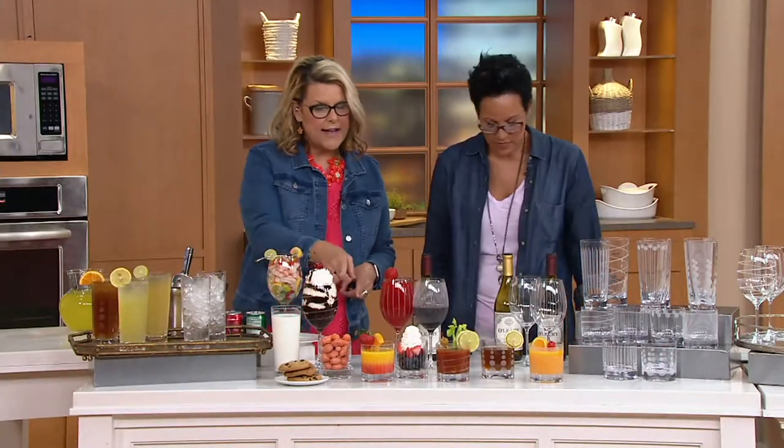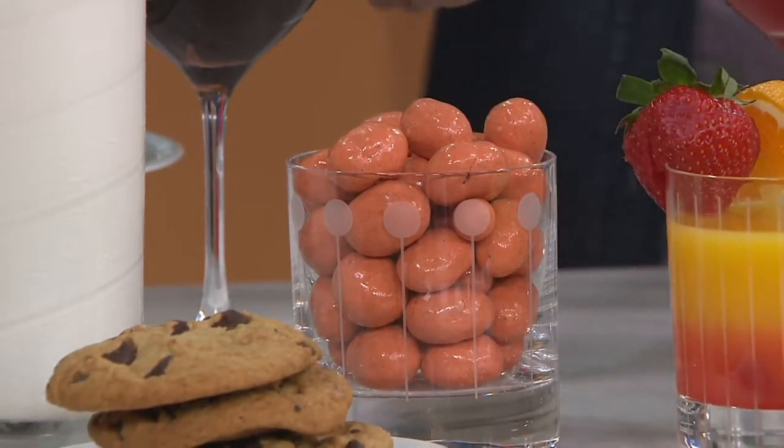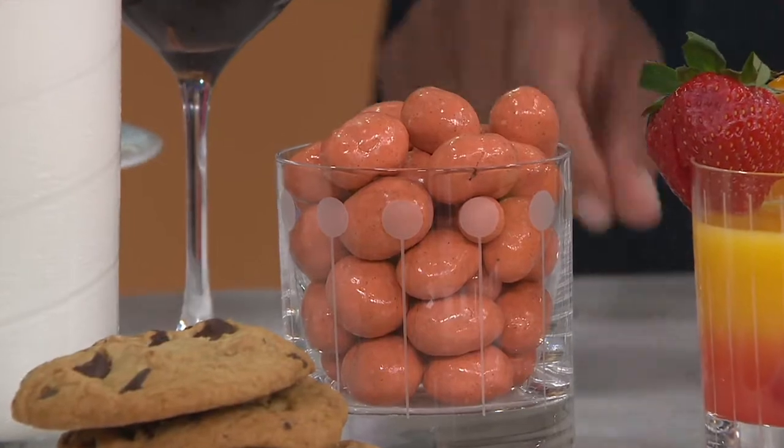What are those? Those are the Squirrel brand pumpkin spice nuts. They look really pretty. You could put a little bit of nosh in one of the glasses.